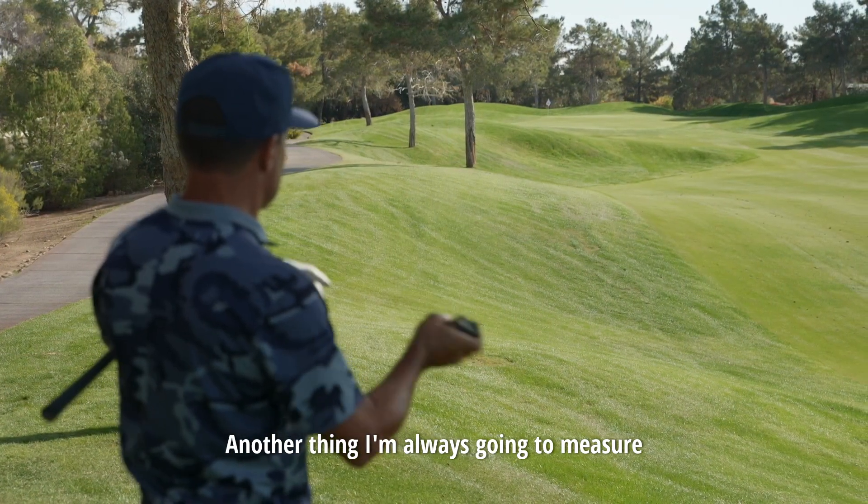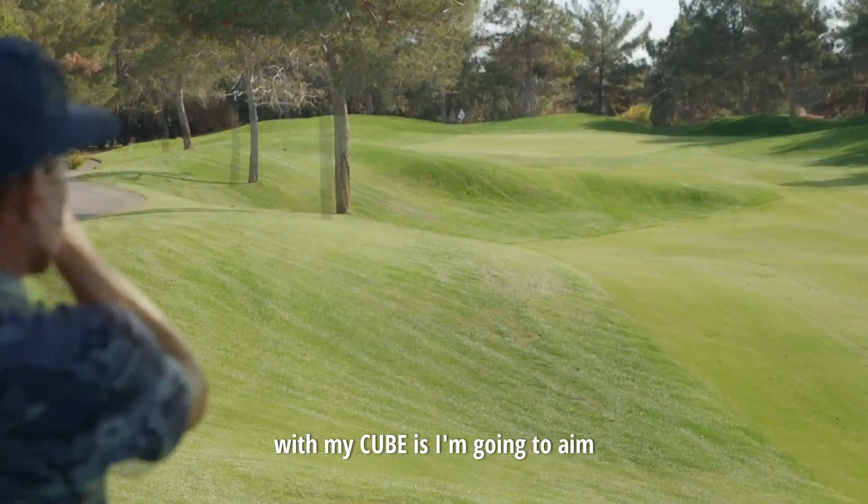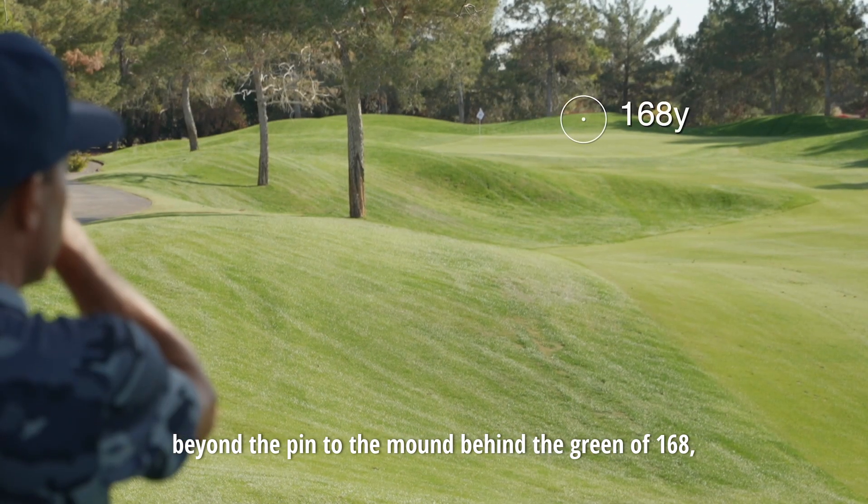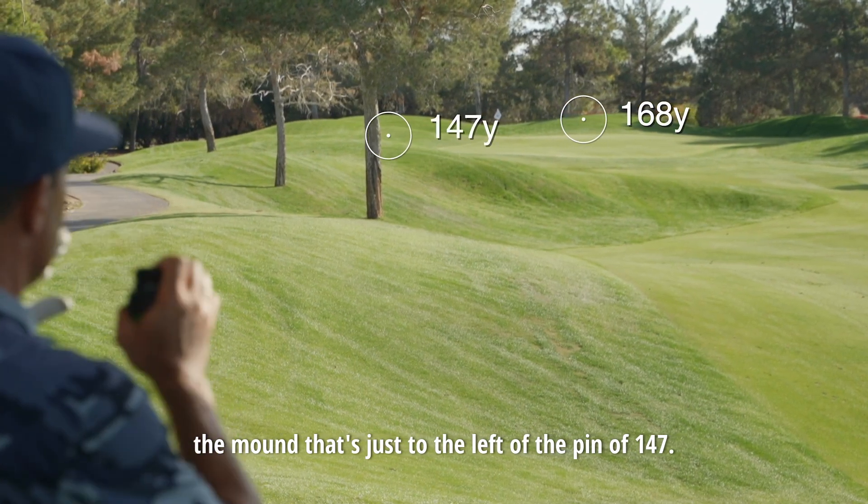Another thing I'm always going to measure with my cube is I'm going to aim beyond the pin to the mound behind the green at 168, and the mound that's just to the left of the pin at 147.